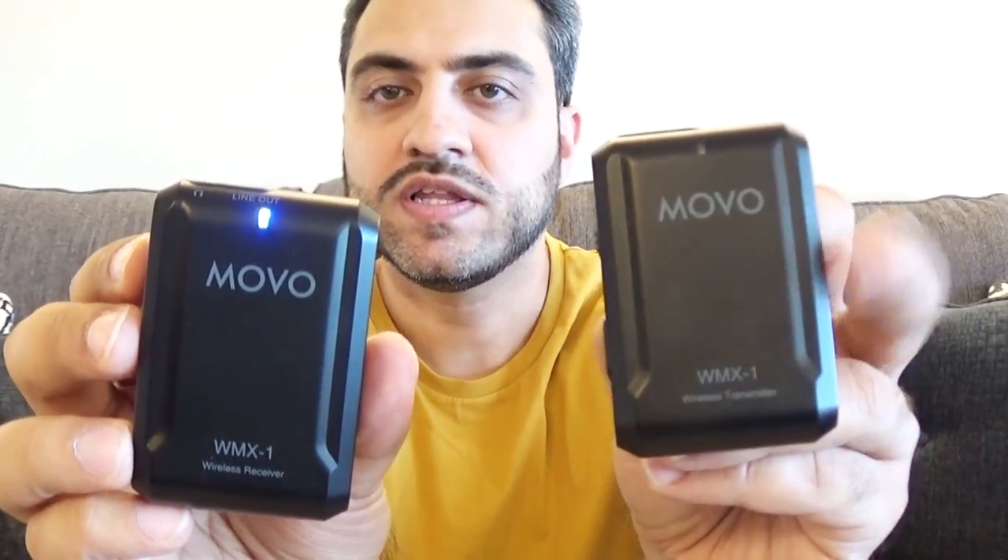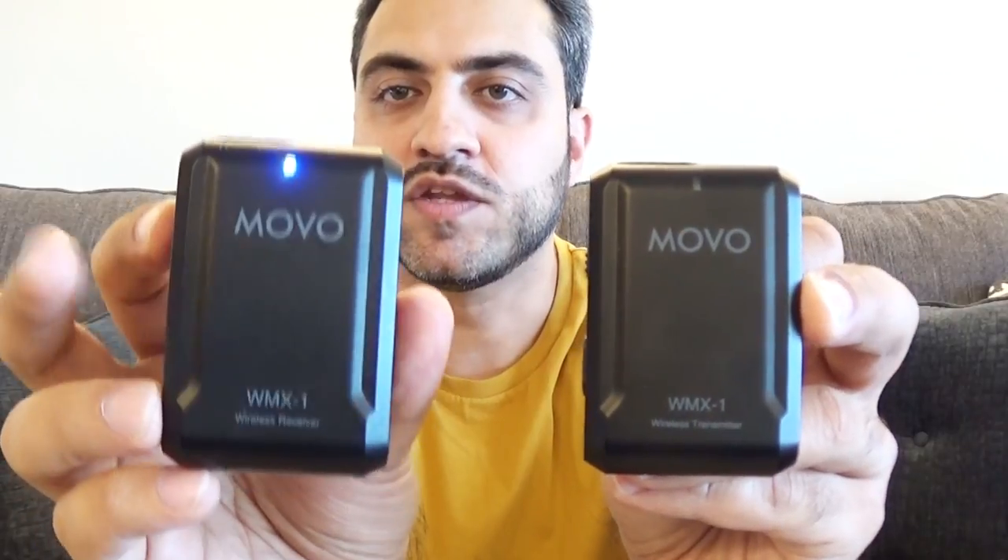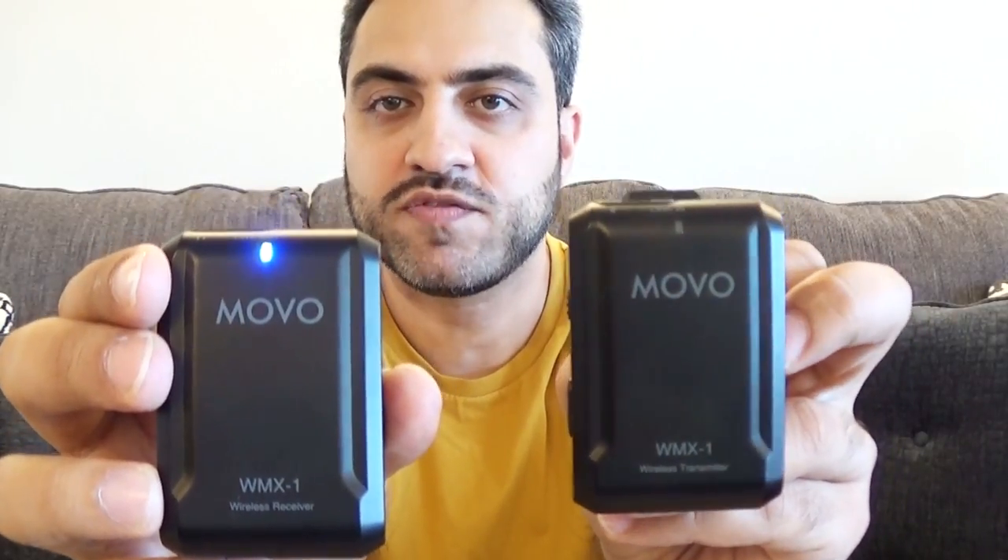Now I'm going to get all the equipment ready to test outdoors, starting with the microphone set. Both the transmitter and receiver require two AAA batteries — you put the plus side on one end and minus on the other, then snap it closed. Do that for both units. Once they're on, the receiver stays on solid blue and the transmitter flashes every couple of seconds — that means they're paired and ready to use. If they're not paired, hold down the pair button on the transmitter and the plus/minus button on the receiver for three seconds.